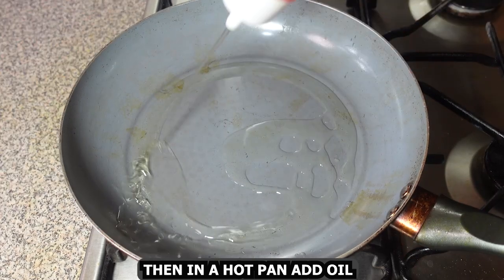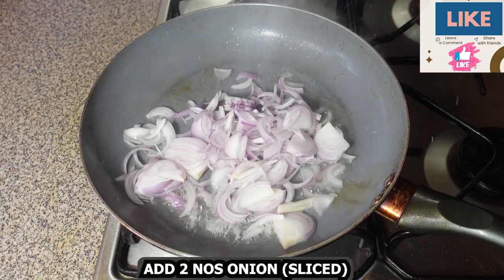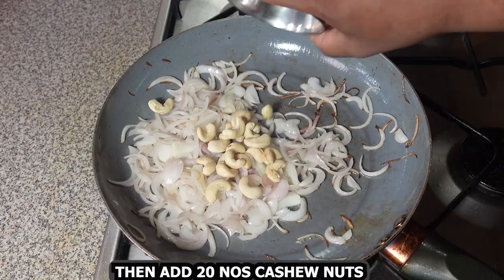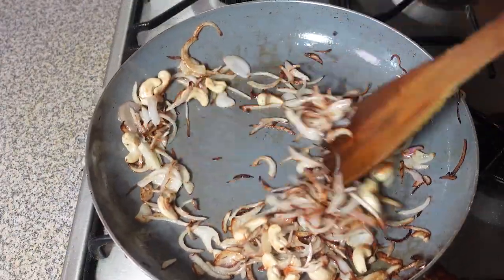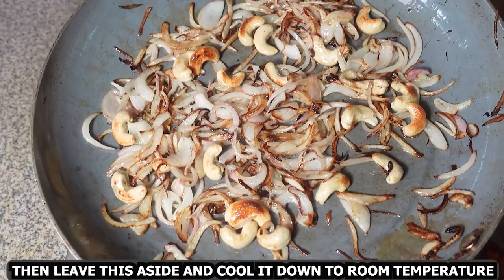Then in a hot pan, add oil, add 2 onions sliced, and fry until the onion is nice and soft. Then add 20 cashew nuts and fry until the onion and cashew nuts are nice and brown. Then leave this aside and cool it down to room temperature.